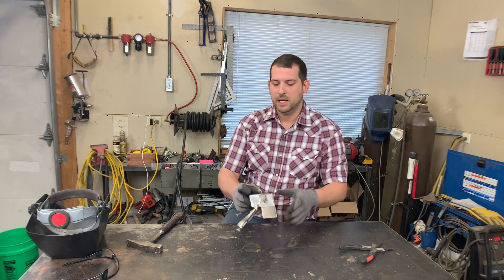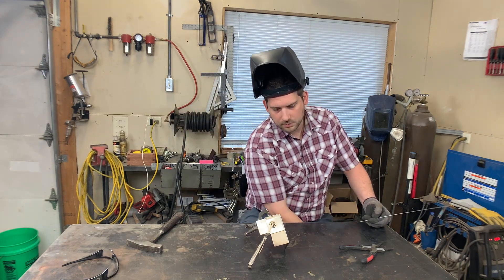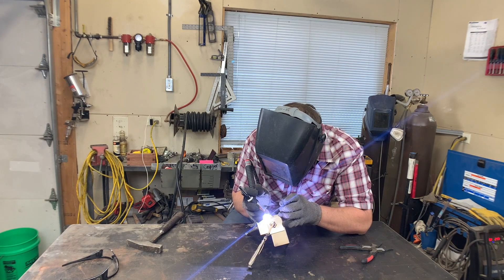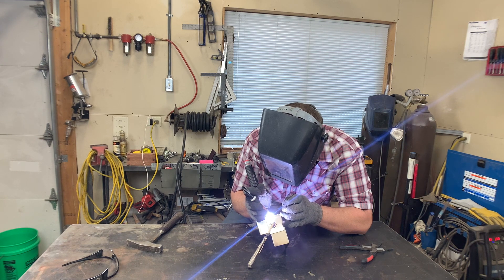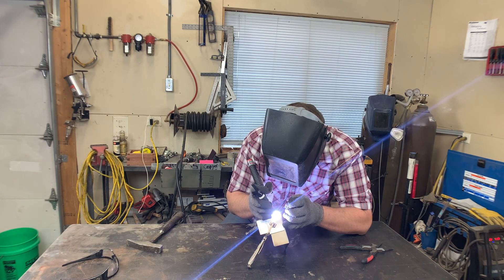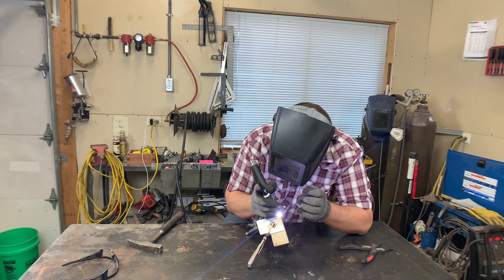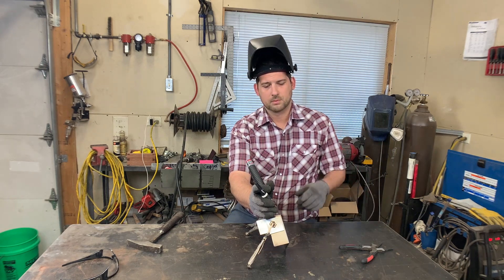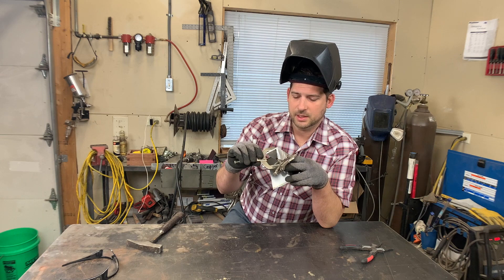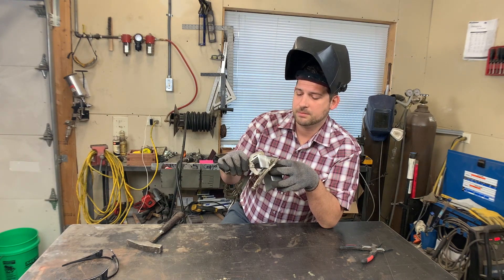I'm at about 50 to 60 amps for 16 gauge, using .035 stainless steel TIG rod. There you are — nothing fancy, we're getting ready to grind it off anyway. It's a little bit dark; I think I'm a little low on argon, but that'll be good to go for grinding and polishing.